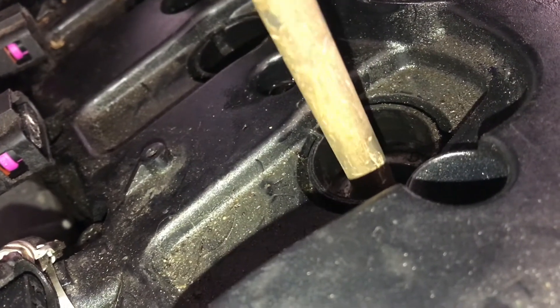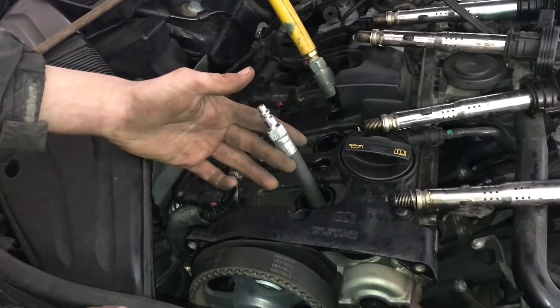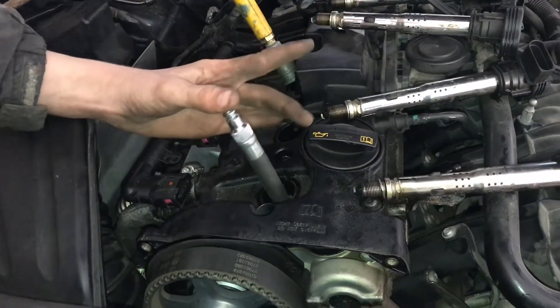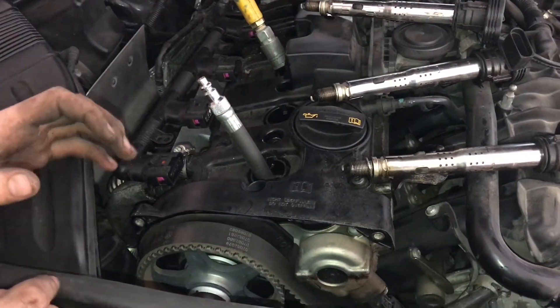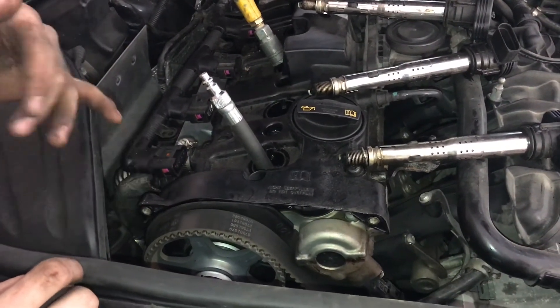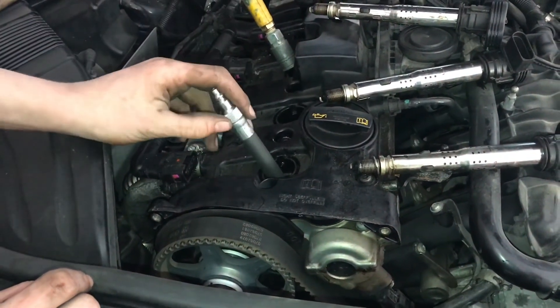Right now we're at top dead center — that's the highest position the piston is in. Instead of using a balloon, you can just use your thumb on the hole and feel the pressure. When the piston comes up, it only comes up twice: once on the exhaust stroke and once on the compression stroke, so you have a 50-50 chance of getting it right.